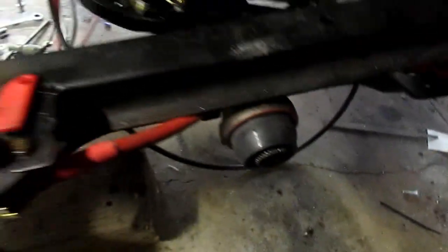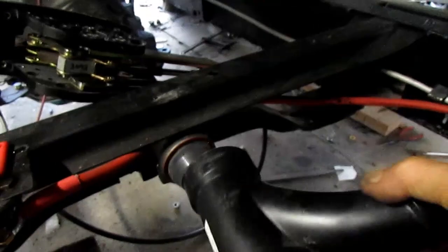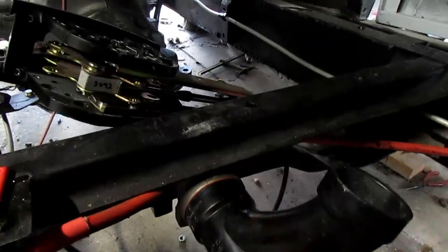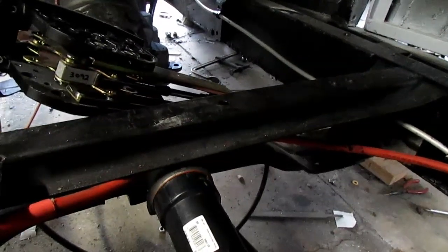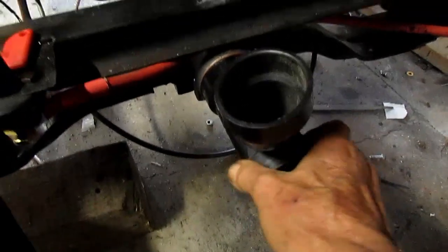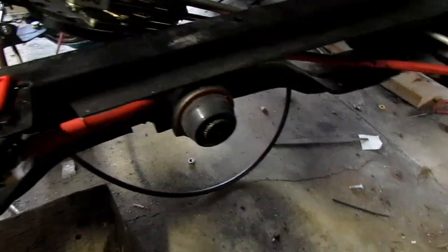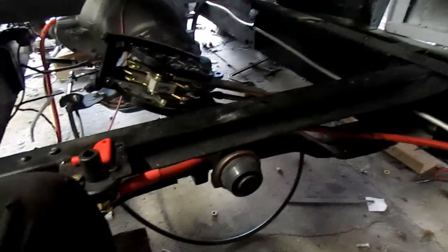If you ever have to put in a Mopar gasket, a two and a half inch piece of sewer pipe fits on there just perfect — couldn't ask for anything better. I was afraid I might ruin my fitting, but it's an extra fitting. It went right on with a little hammering and it went in straight.